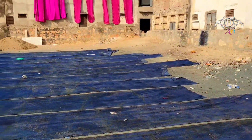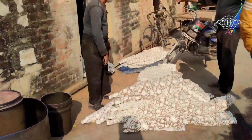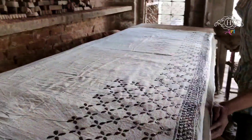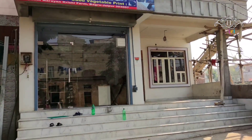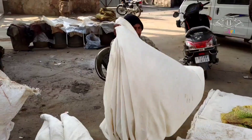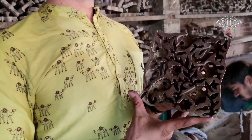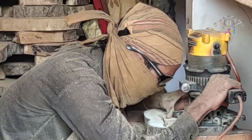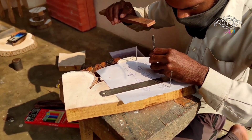Bagroo is known for its amazing art and its artisans who do the work on beautiful fabric. The man is printing on it. The most important object in this printing process is the block which is designed in wood. Even nowadays metal is also in use. Here it is the wooden block, made from teak wood. And teak wood, being the hardest wood, is how the artist makes designs on that wooden block.